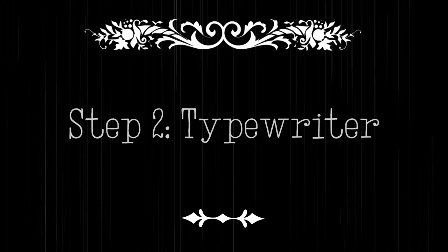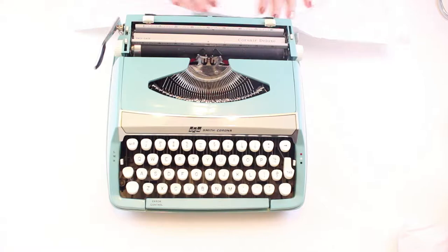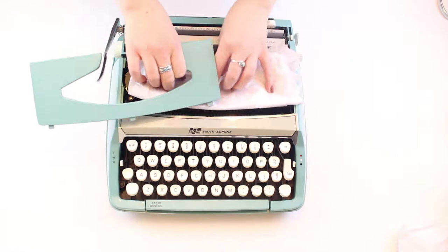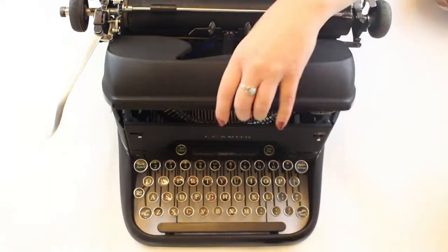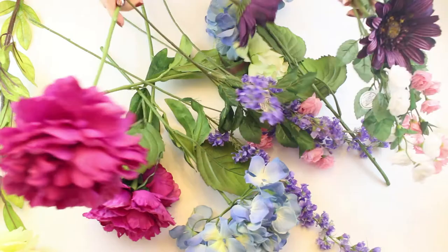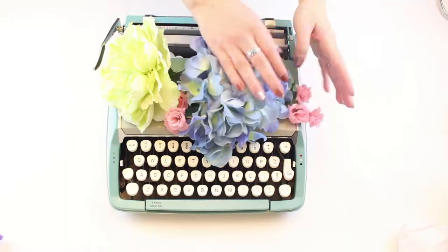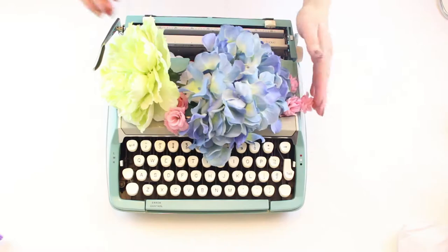Step 2: Have a typewriter. Any typewriter will do because again we're not messing with them — it doesn't even have to work. You want to protect the inside of your typewriter and make sure that dust doesn't collect on the keys or internal mechanisms, especially if this is going to be sitting out uncovered. Try putting some cloth, tissue paper, or a plastic bag down over your keybars to protect them from any extra air particulates. Cut the stems relatively short to ensure that they don't poke through any parts of your typewriter.